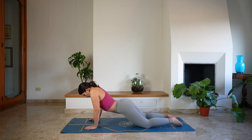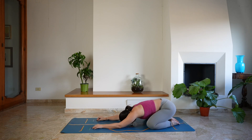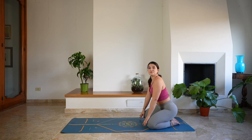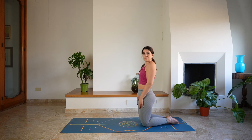Taking a moment in stillness, or maybe coming to a child's pose, starting to round through the spine and lowering the forehead down on the mat. Gently closing the eyes. Slow the heartbeat down, slow the breathing down. Slowly start to unroll the spine, starting to rise back up.